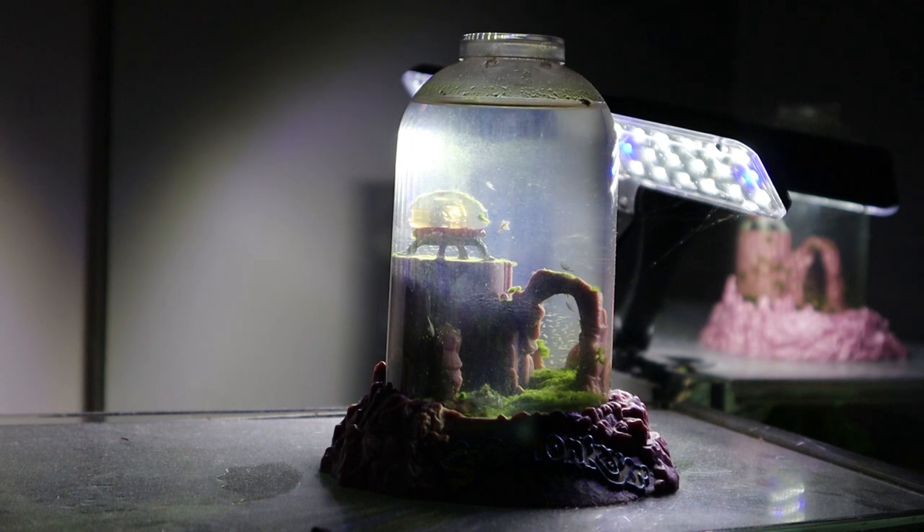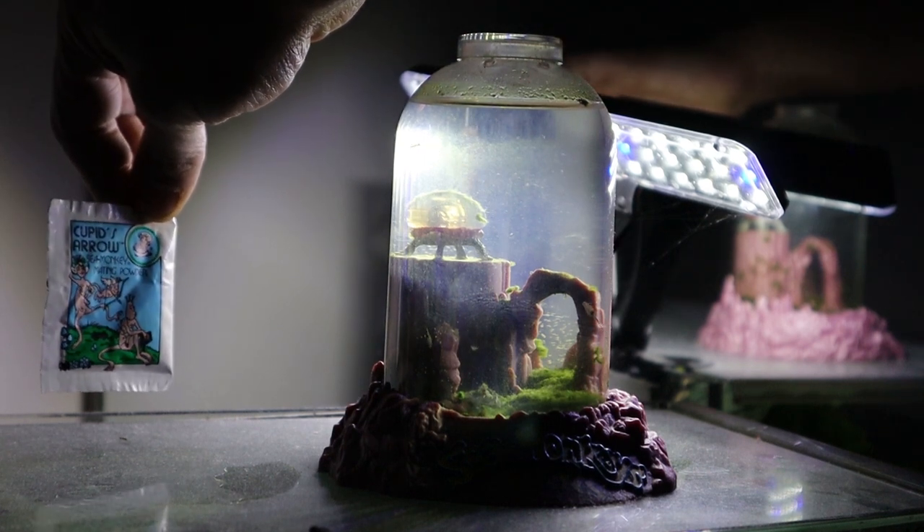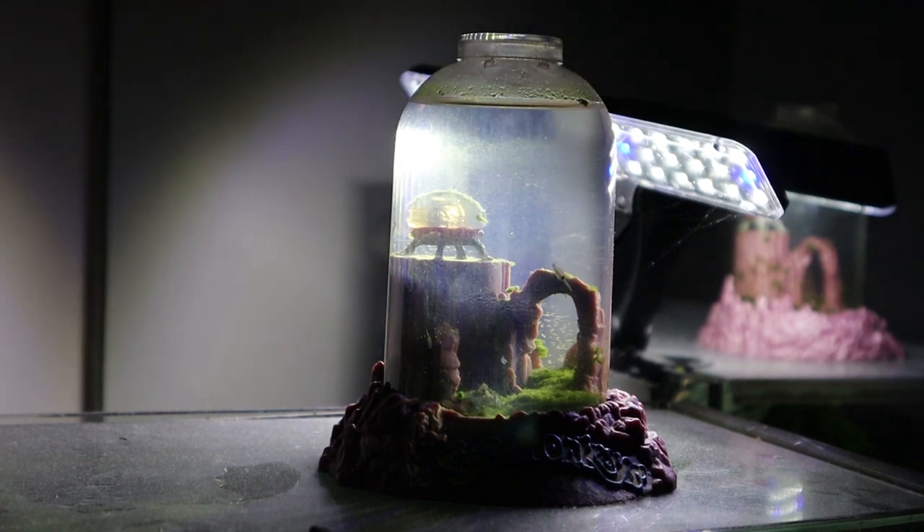For today, we are going to be aerating our sea monkeys and also we're going to feed them the Cupid's Arrow. This helps encourage them to mate. At this point we have a few adults, so I want to try this out and see how it works. First, let's take a close look at how they look currently.